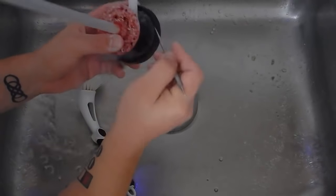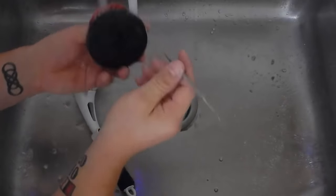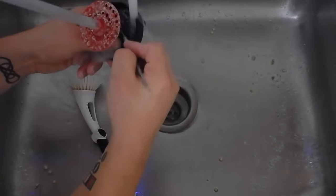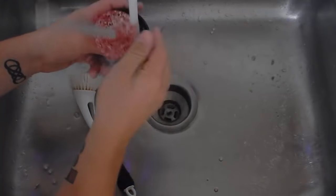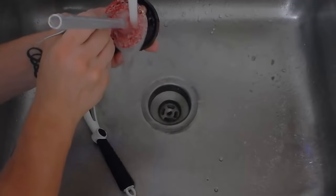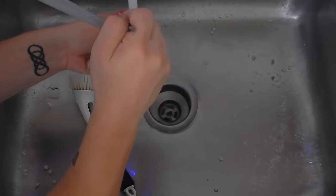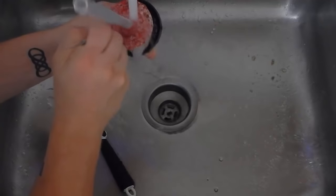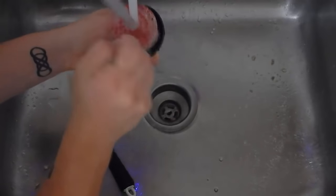You'll see biopellet media all over the skimmer section of my sump because I'm always messing with things. For plumbing your reactor into your system, you can either use a manifold style like I have to save on pumps and electricity, or connect something like a Maxi Jet 1200 or a utility pump — it works great. Just be able to control the flow going into the reactor and you'll be good to go.